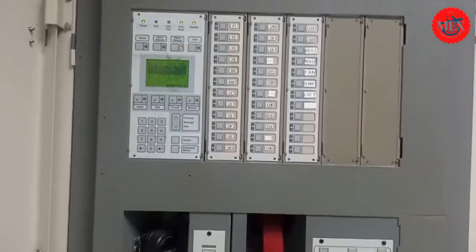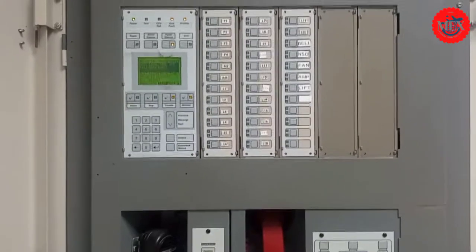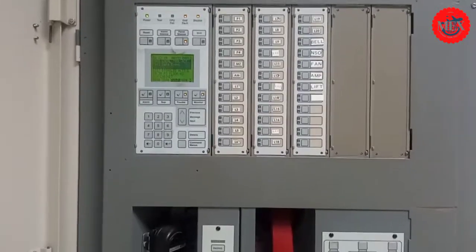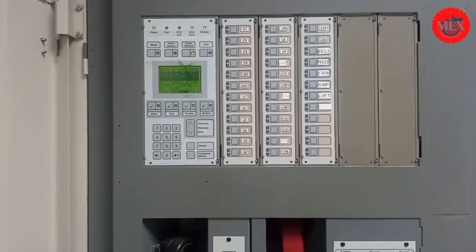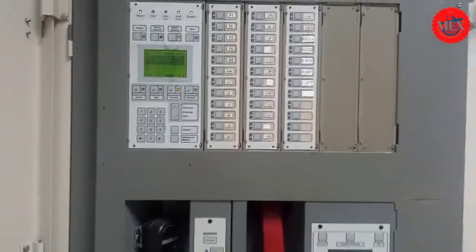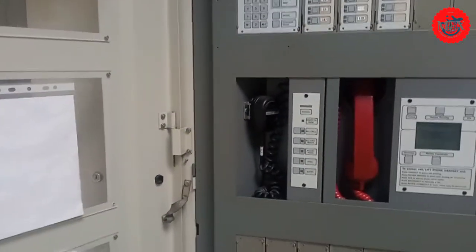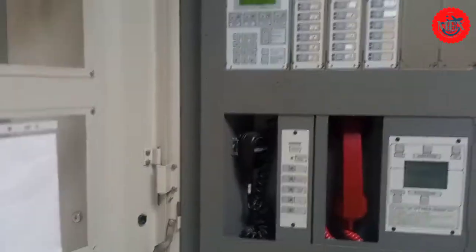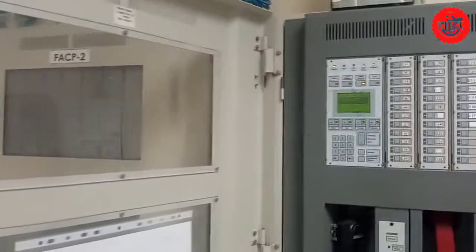A fire alarm control panel is a conventional alarm control panel that employs one or more circuits connected together. The devices connected include smoke detectors — most of you have seen smoke detectors. When something is wrong, they will trigger an alarm so that everyone knows something is not right.